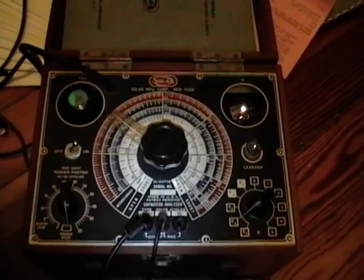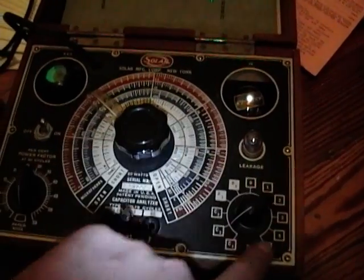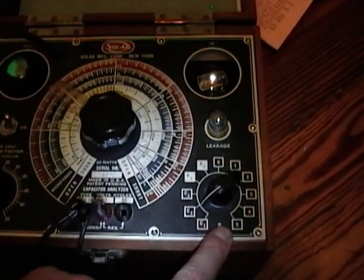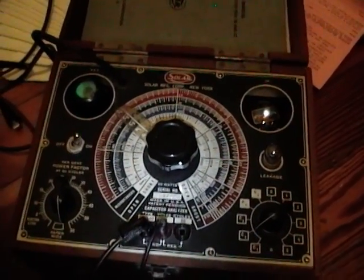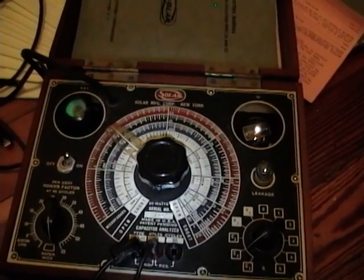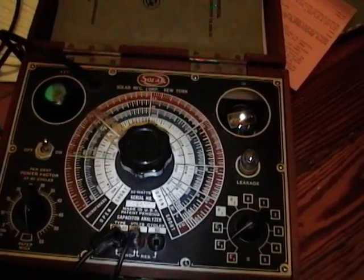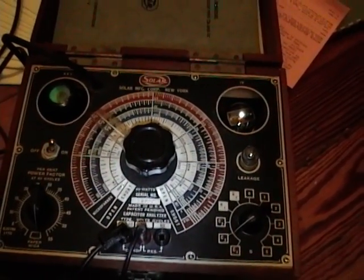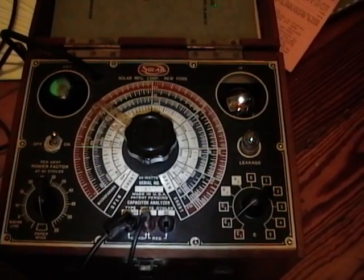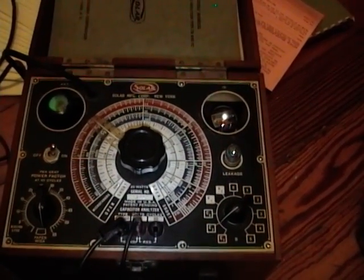Now you may be thinking, well, my multimeter measures capacitance — I'll just use that. Why mess around with this old stuff? I'll tell you why: when you use this to measure leakage, it will put several hundred volts on the capacitor to see if it breaks down. Your multimeter will not go anywhere near that high — it's only putting out a few volts. So when you're working on vintage equipment that's putting hundreds of volts across capacitors, you really want to put a few hundred volts across it to make sure it's going to hold up under actual conditions. And that's all I've got for now — hope you enjoyed this video on eye tubes and the Solar capacitor and resistance bridge.